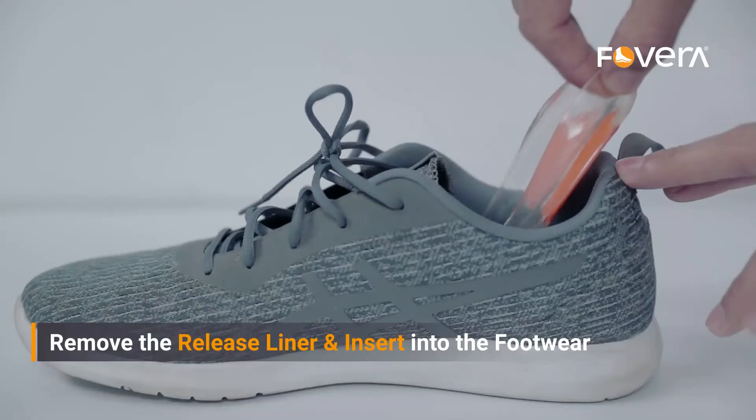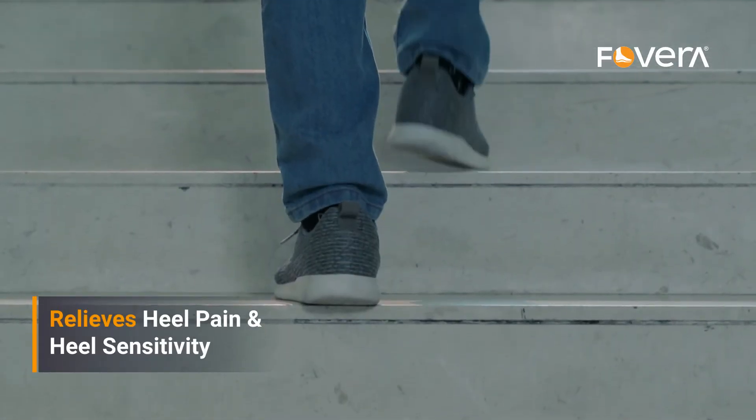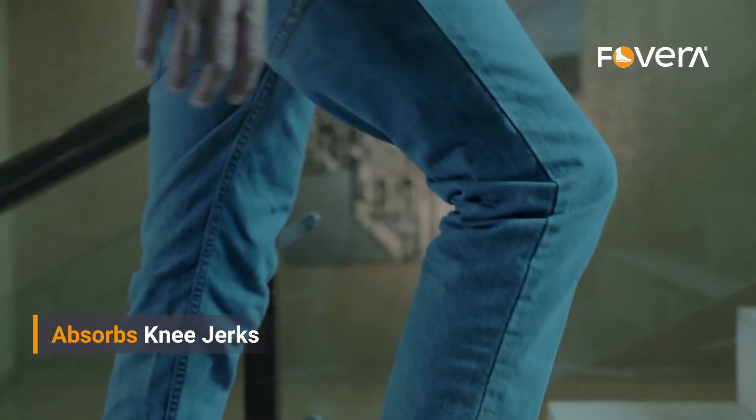This Povera Heel Cup supports your heel through every step you take by redistributing heel pressure. It relieves heel pain and heel sensitivity. It also saves your knees from knee jerks. It fits in shoes and loafers and is available in both male and female sizes.